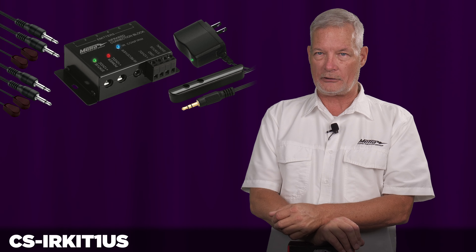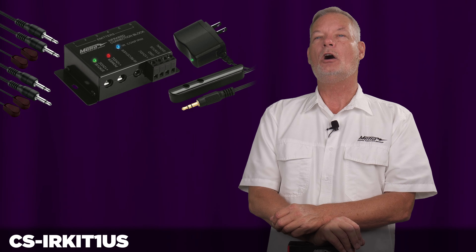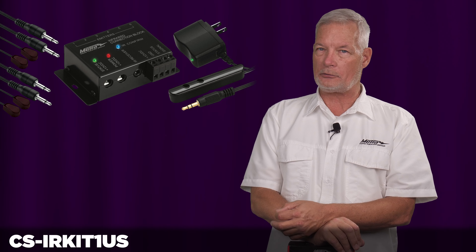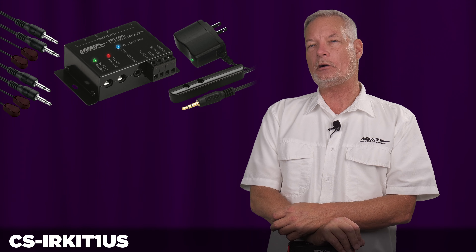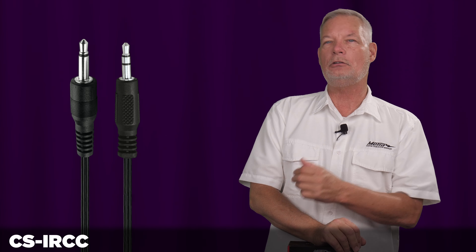This way you can hide all of your electronics. You can also plug it directly into one of your control systems — Crestron, Savant, Control 4, URC, or RTI — with our adapter cable, see part below, that allows you to take a mono output and convert it into what our IR kit wants to use. The CS IR Kit 1 US is available and shipping now.